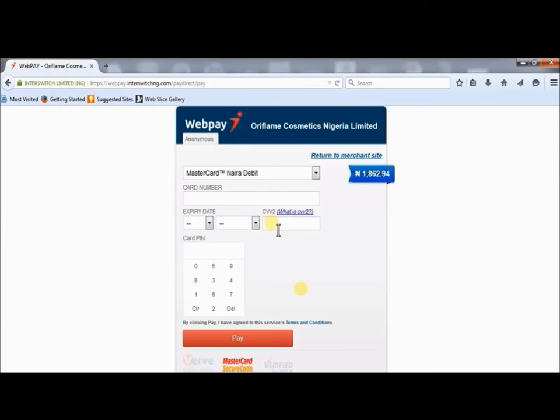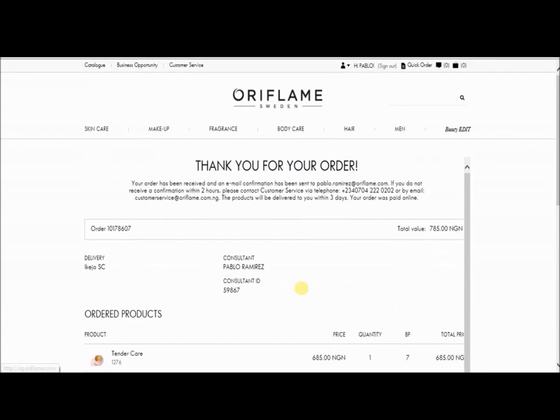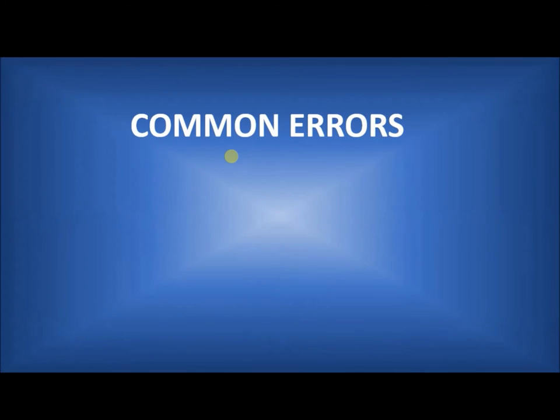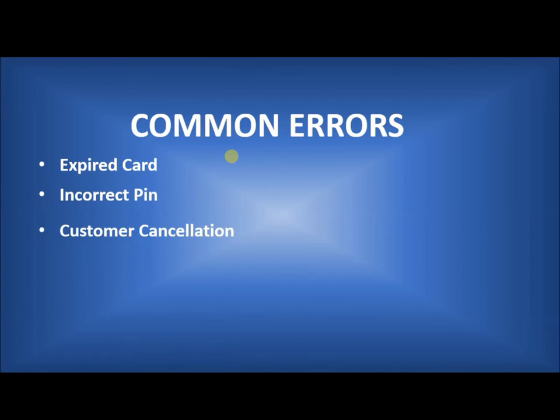The reason I'm not going to show you what happens after you click pay is due to security reasons. But if it's successful, you get something like this: 'Thank you for your order, your order has been received.' I'm going to walk you through some errors that you might encounter, including something like expired card, incorrect pin, and customer cancellation.